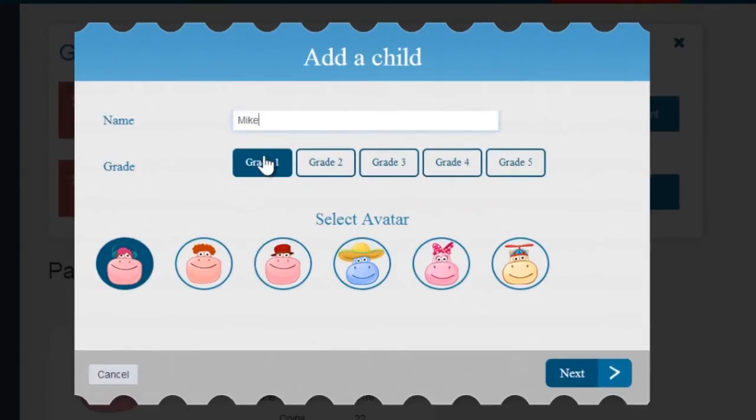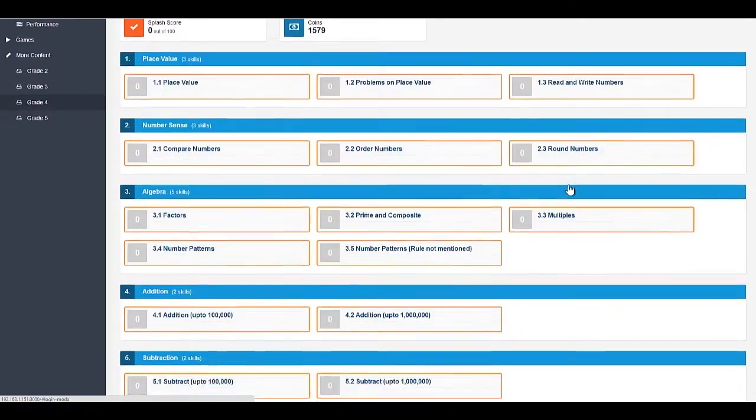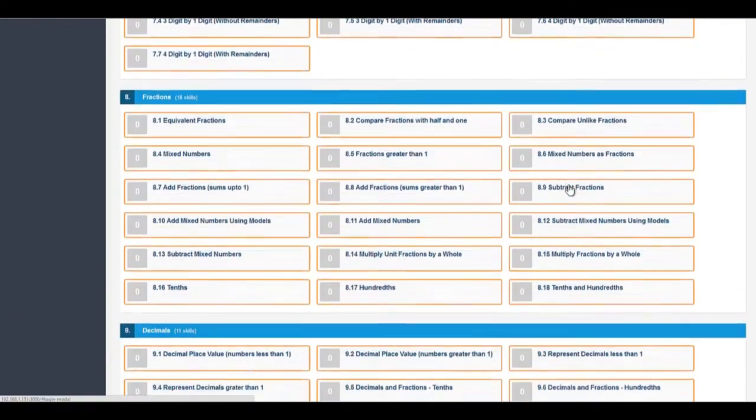Simply pick your child's grade, the math skill being taught at school, and get started.